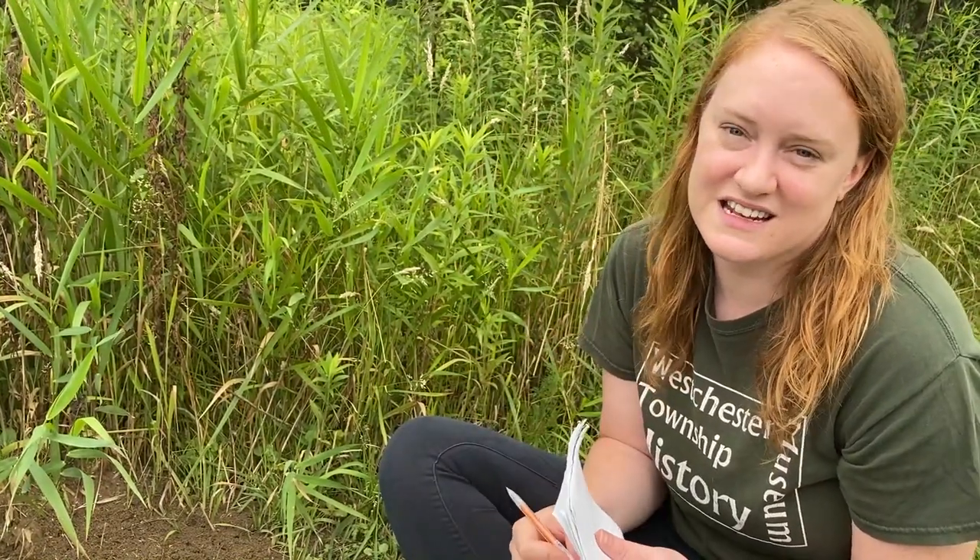If you're keeping a really detailed record of the things you're seeing in your journal, another piece of information you can record is the date and time you see something, because these can both have big influences on what you're going to see. Different times of year you're going to see different stuff, especially with plants. Time of day can also be a big factor — birds and frogs are more active at certain times of day than others. You can also record the weather, since animals might be seeking shelter if a storm is coming in.